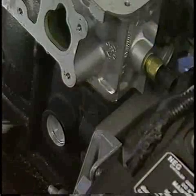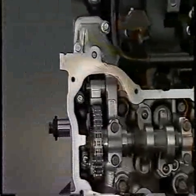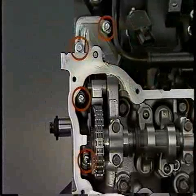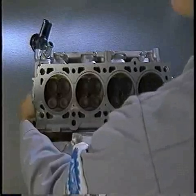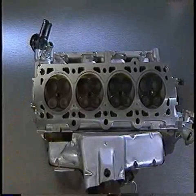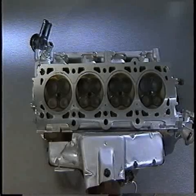When cylinder heads are stuck to the block, take care not to damage the sealing surfaces by prying on them. Keep in mind that some cylinder heads, such as those on the 4.7-liter engine, use smaller fasteners in areas that may not be obvious. In other words, make sure that all the bolts have been removed. Once you have removed a cylinder head from the vehicle, try to avoid placing it on its sealing surface, and don't slide the sealing surface over a bench top. Doing so can easily damage an aluminum cylinder head, particularly when the bench top is metal. In cases where a head does have baked-on gasket material or deposits, you'll need to use cleaning procedures that will not damage the sealing surfaces.